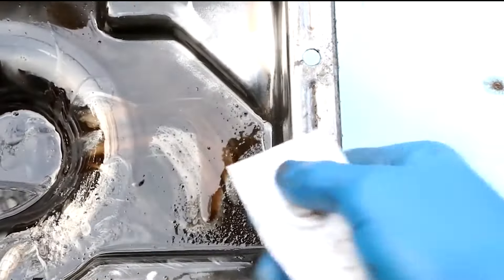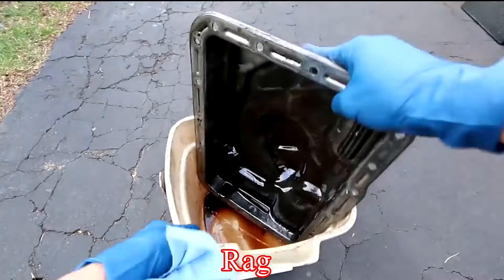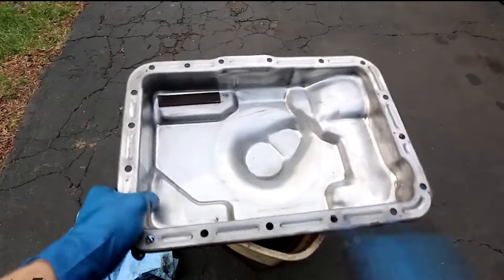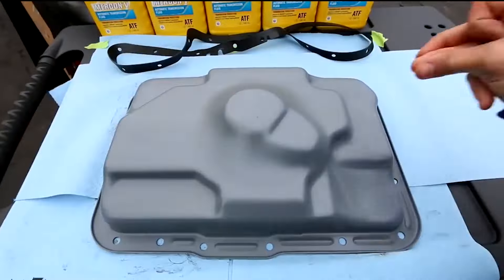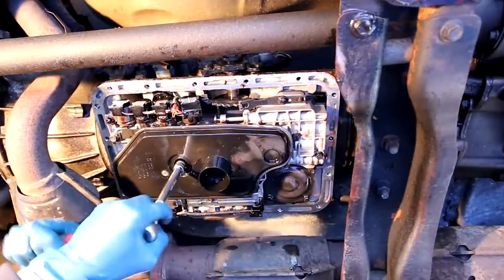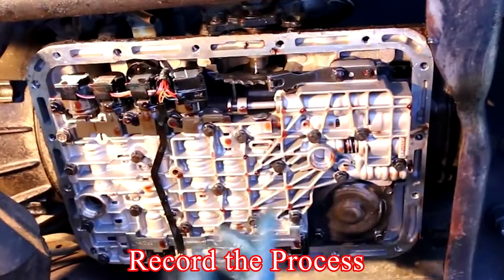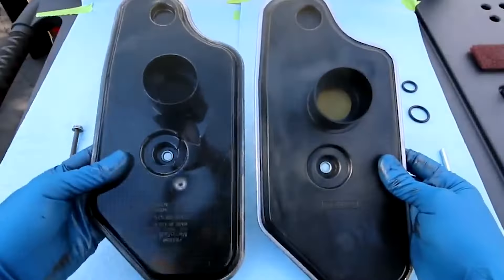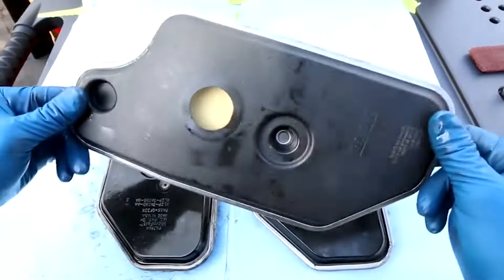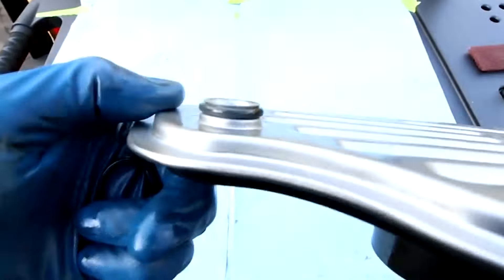Clean the pan and change the filter. Once the fluid is drained, remove the pan completely. Clean the pan with a rag, removing any old fluid and debris. If your vehicle has a replaceable transmission filter, now is the time to replace it. Remove the old filter — it's usually held in place by screws or snaps into position. Install the new filter exactly how the old one was fitted and make sure all connections are secure. It's helpful to take pictures during disassembly so you can reassemble it correctly. Note that some transmissions do not have a replaceable filter, so your owner's manual will specify if a filter change is recommended and the type of filter required.